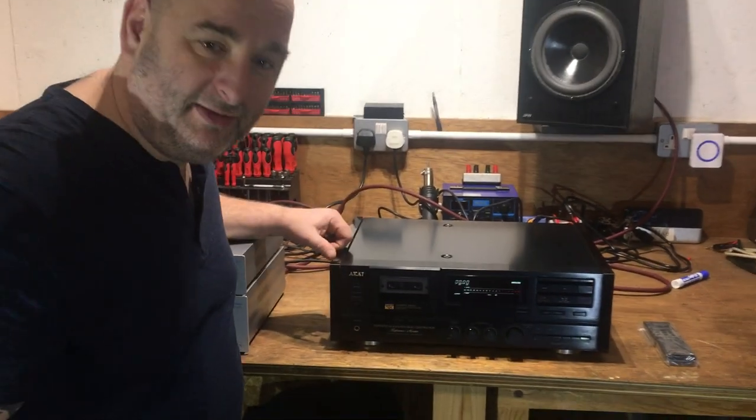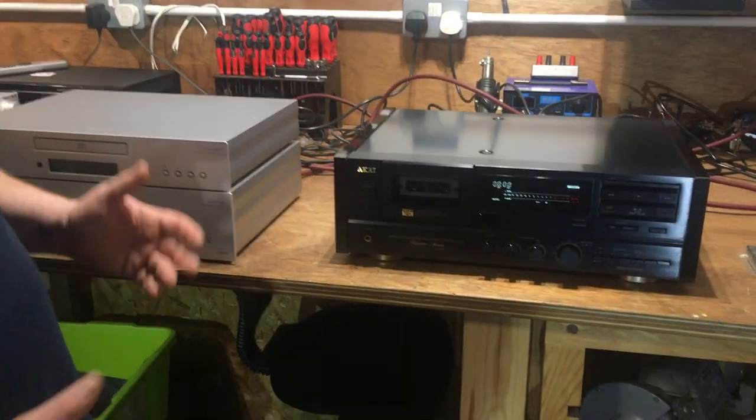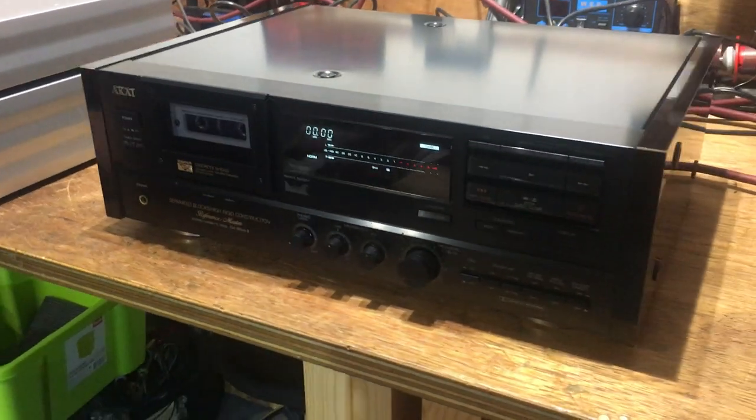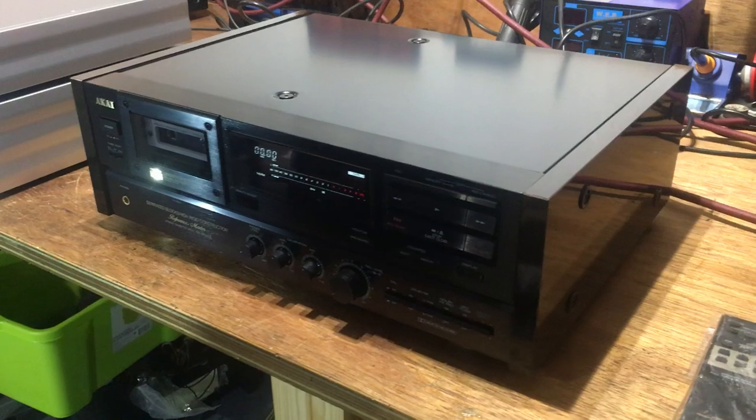Here's one for you tape heads out there — it's an Akai GX95 Mark II, really high-end. It's the reference master tape machine of the Akai range, so it's the best one they ever did. It's up there with the Nakamichi Dragons and that sort of stuff.